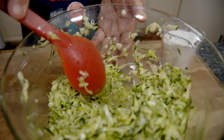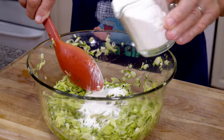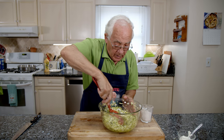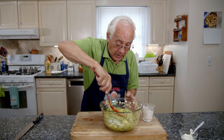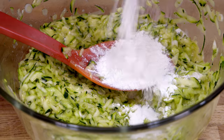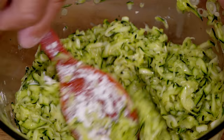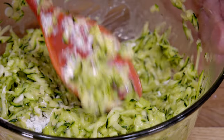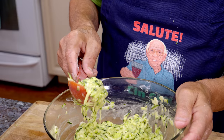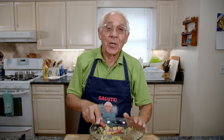The zucchini still gives a little water — it's why you got to squeeze it really good before. Now add a little flour and mix. You don't want to see too much water; it should be a little dry. Not too dry, and not too wet. When you put it on the pan, it got to be like this — nice. I got to pat it a little bit. Now let's go to the stove and start the zucchini pancake.